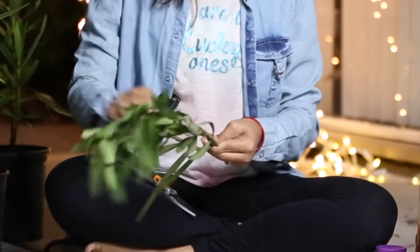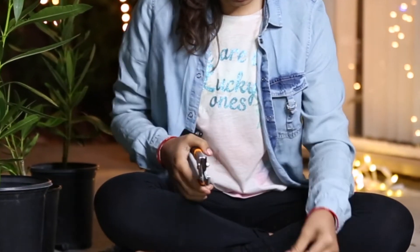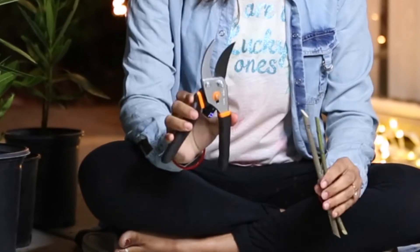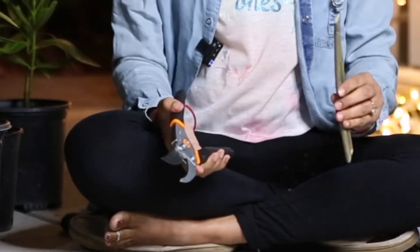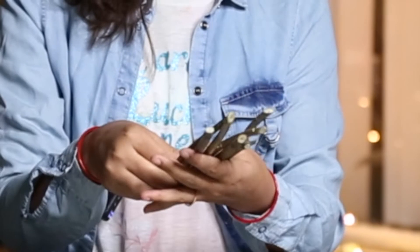Similarly we can cut our rest of the branches like this, and now I have approximately eight cuttings from these branches, as you can see.